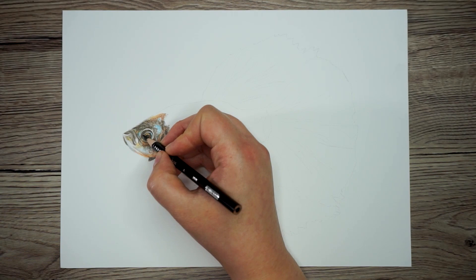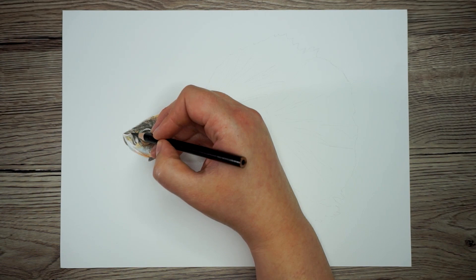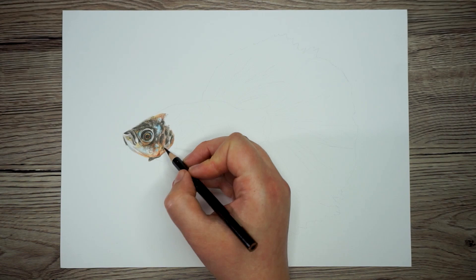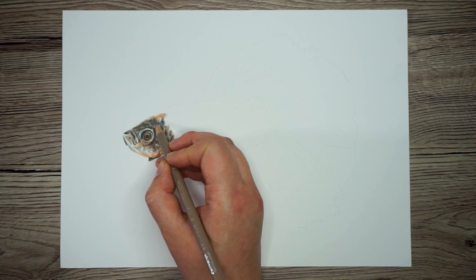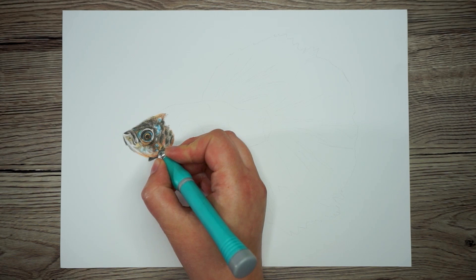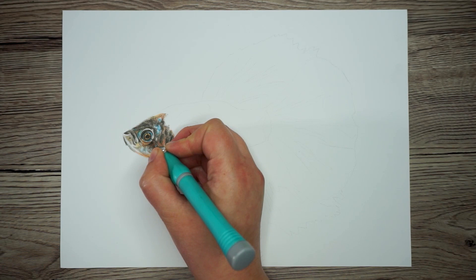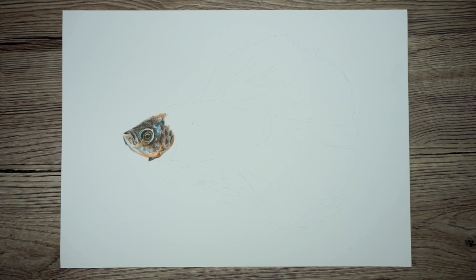I'm only using black to go over the absolute darkest areas of this fish's head. Although this is a very colorful fish, its head is actually quite dull and dark. Now that I've got these darkest values in I can start looking at any colors I've used before that I want to go back over. I'm going to do a few touch-ups, and the last thing I'm going to do on the fish's head is use this craft knife — just scraping away some of the top layers of pencil to reveal some of the layers underneath. I'm using this on the eye because the orange around the eye is quite crisp and bright, and I want to make the orange on the drawing pop a little bit more.